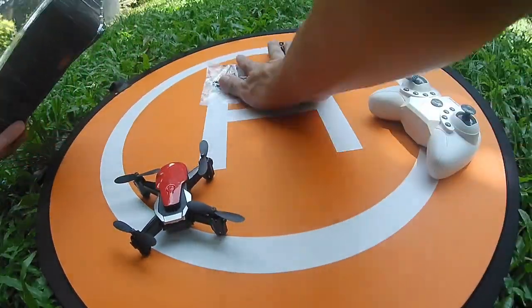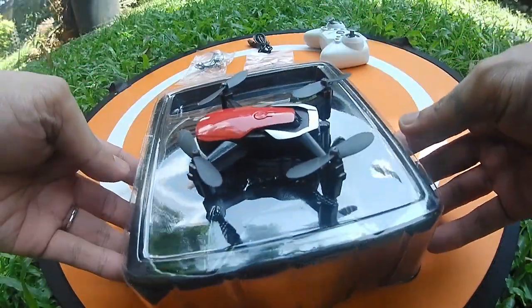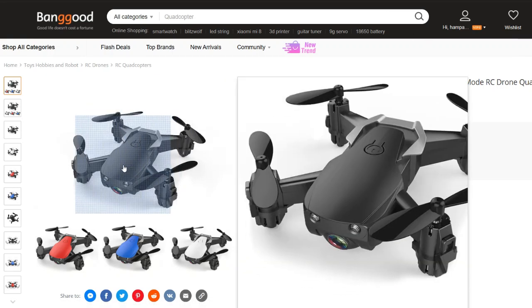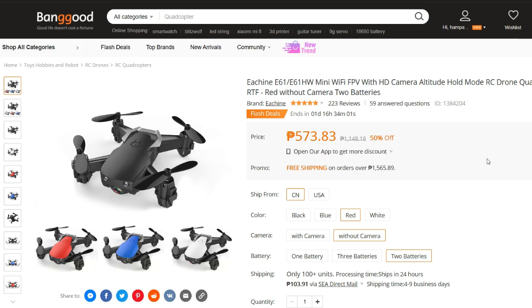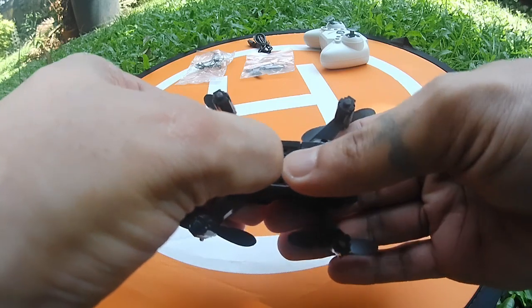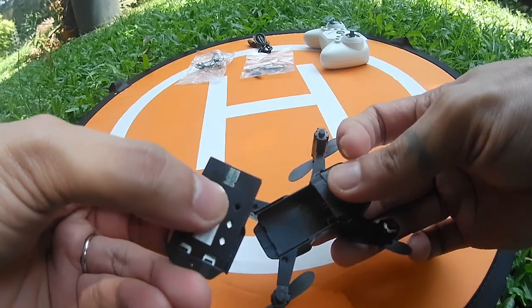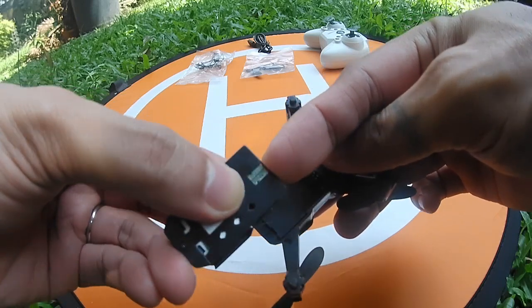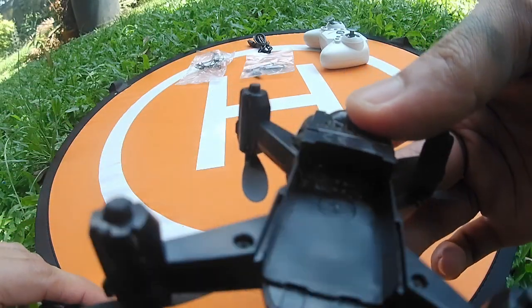Let's put this aside and look at the quadcopter closely. This has four color options: black, red, blue, and white. This series of quadcopter has other variants — it could come with or without a camera, and you can choose one, two, or three batteries. The battery is a 3.7V 250mAh LiPo battery. Some are not happy with the proprietary battery, but I like the casing because it adds more protection, though you cannot interchange it with other RC toys.